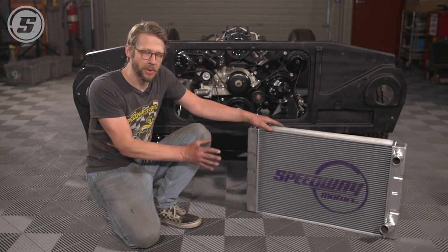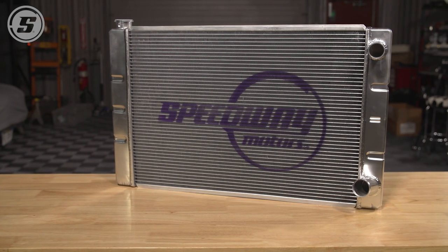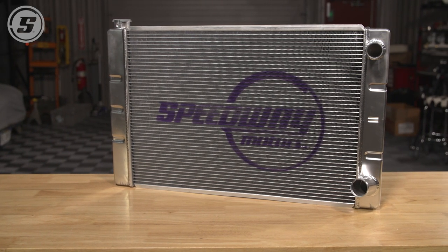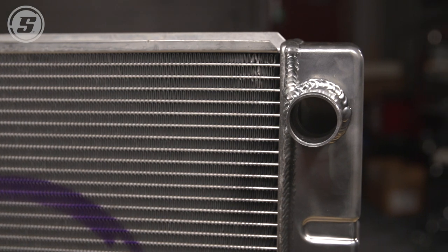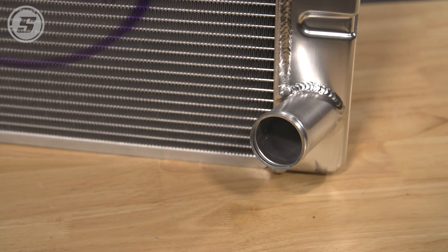But we're trying to do this on a budget, and so what we found was this Speedway Motors Universal Radiator Kit, which uses a universal double pass radiator and a few little hacks to allow us to use this with our LS swap — and it's going to save us a lot of money.